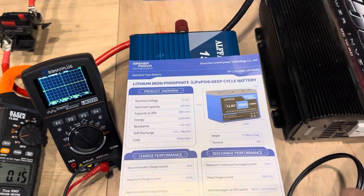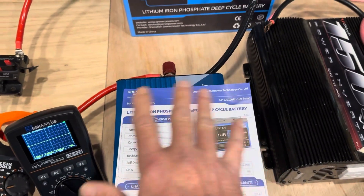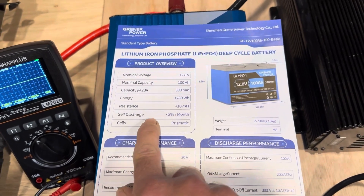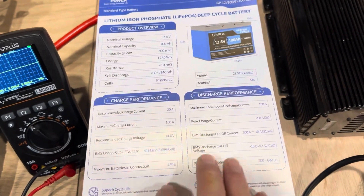Before I get started, I want to talk about this Greener Power battery. I got the cut sheet right here — I'll have a link to everything in today's video in the description. We have prismatic cells, it's group 24 size, 100 amp hours.